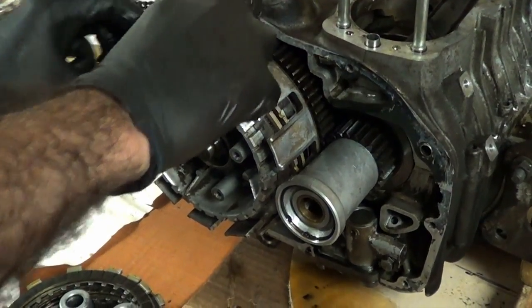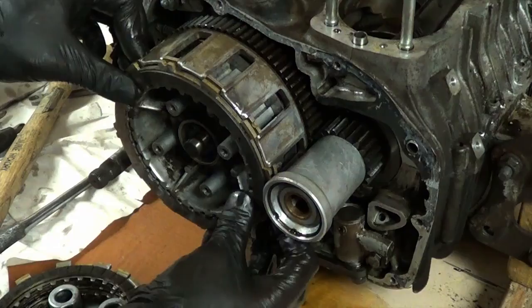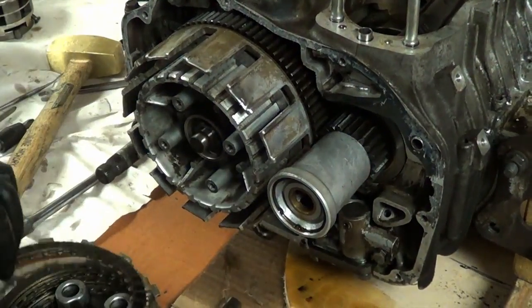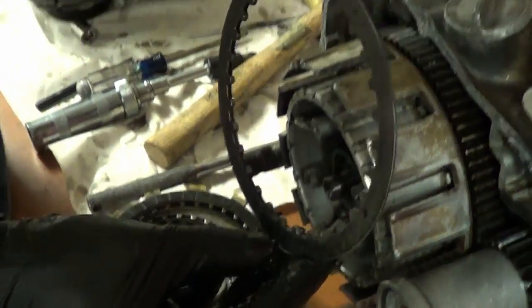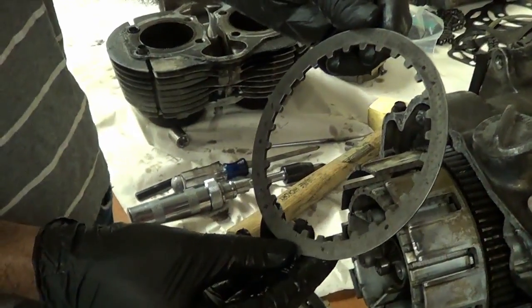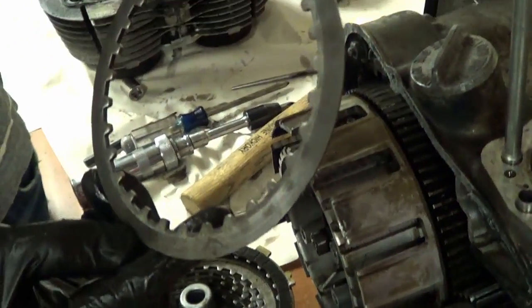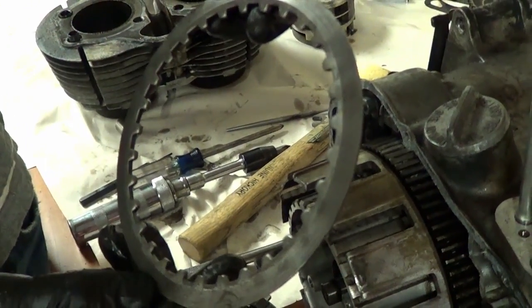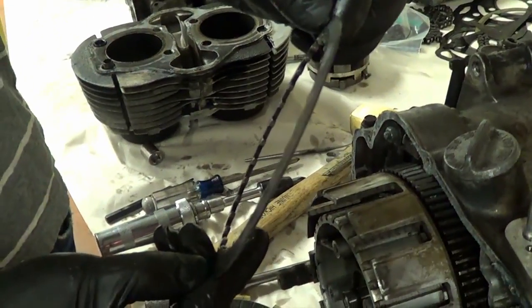This last friction plate is a little bit different from the other ones. Flip it over, Yanni. See how the back has kind of a taper on it — it's machined, it's a bit thicker. It's the one that goes in the very back of the clutch basket, so it's a little bit different from the others.